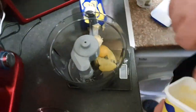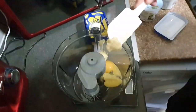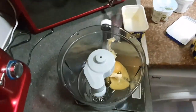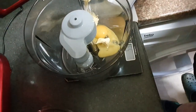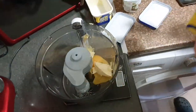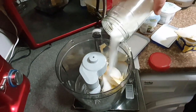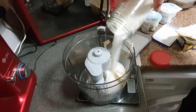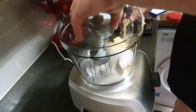Now we prepare the filling. This is the egg yolk. Now 50 grams — actually we need 100 grams of butter. Then 100 grams of sugar, same amount as the butter. Mix it all together and start.